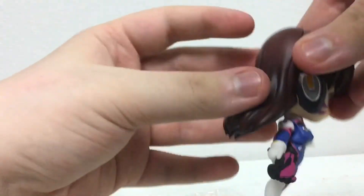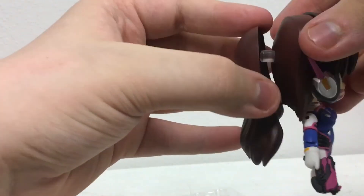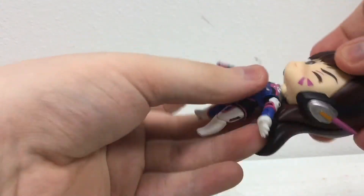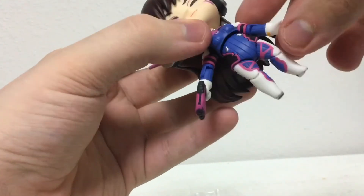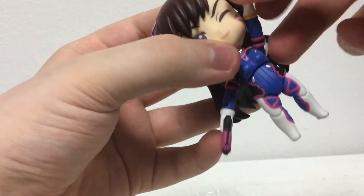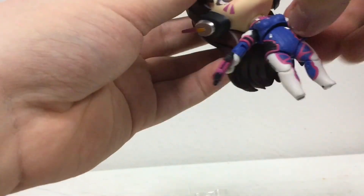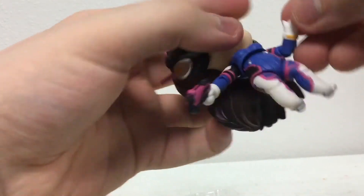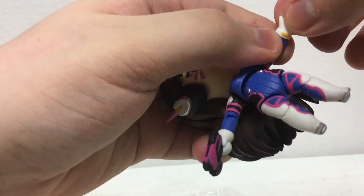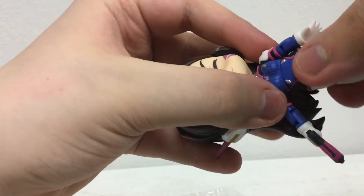Let's get into the posability. Her hair can sway back because it can actually be taken off — apparently that's a new feature for Nendoroids. Her head can swivel, it can look up and down. Her arms can do a full 360, but her hair gets in the way. She can go out so she can do a T-pose. Her elbows go in, there's a bicep swivel, and there's a swivel at the hand — it's a bit tight because you can remove the actual hands.